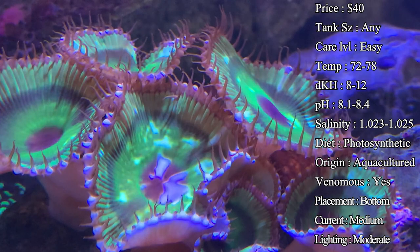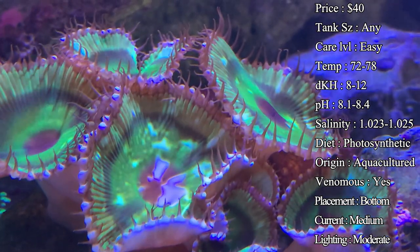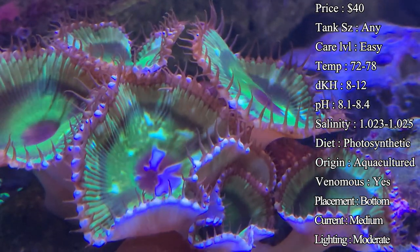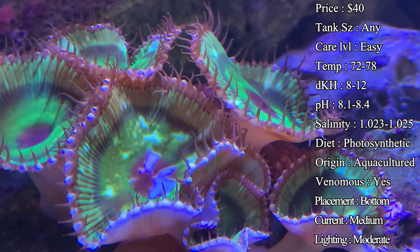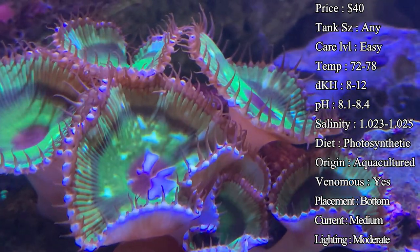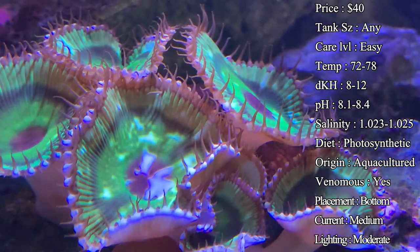Current — I would say medium to high, it kind of depends on the one you get. You'll definitely have to see if they are staying shrunk up all the time — there's probably too much current on them. But you definitely want at least some current because that'll keep detritus from building up, and hair algae can grow around them too, so you want to make sure their base is really clean so they don't start growing stuff you don't want around their skin.